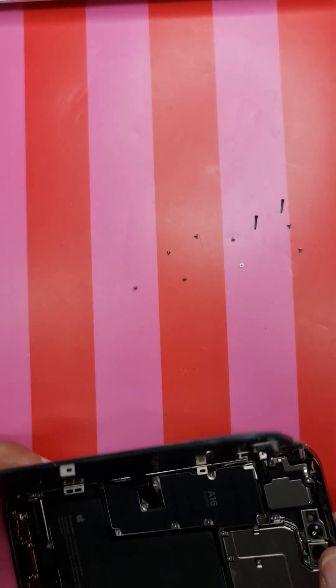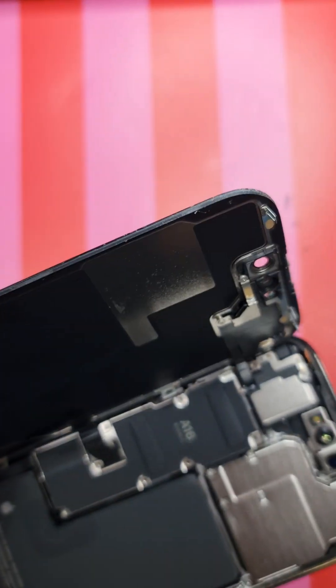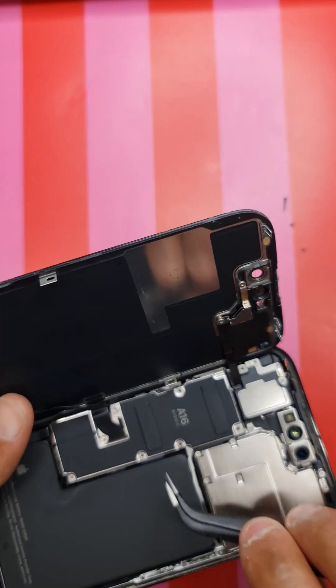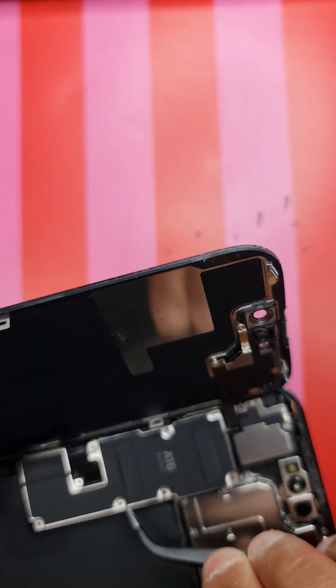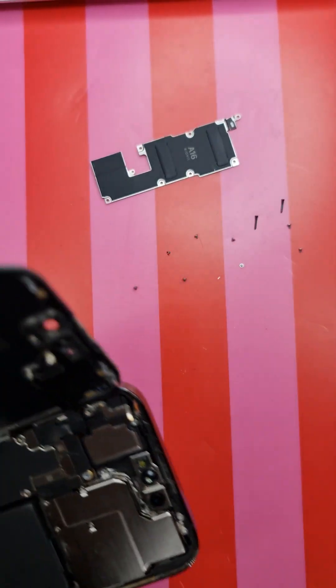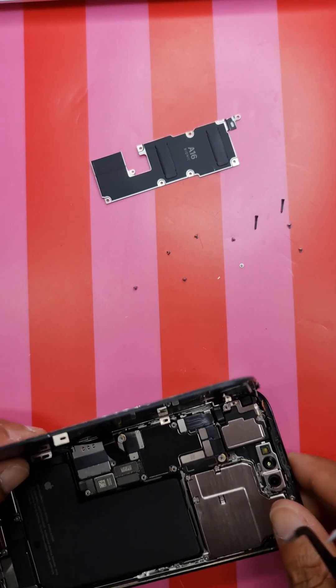Once you've got them off, this plate will come off from here - just lift it up slightly and take it off. This plate goes inside the small bracket; it goes under the bracket. Make sure when you put it back, it goes under the bracket. Keep a note of that.